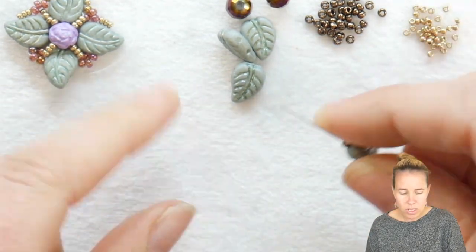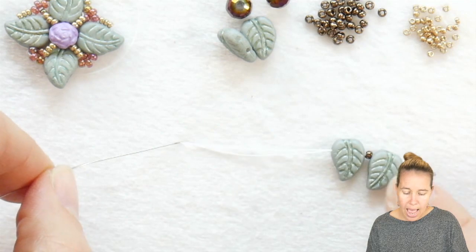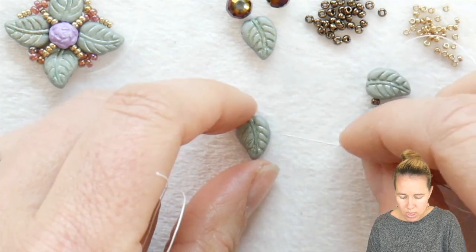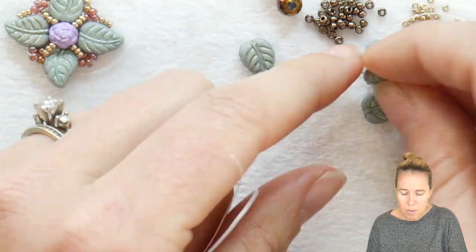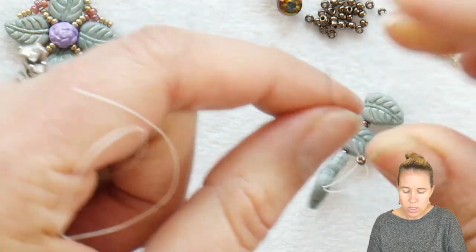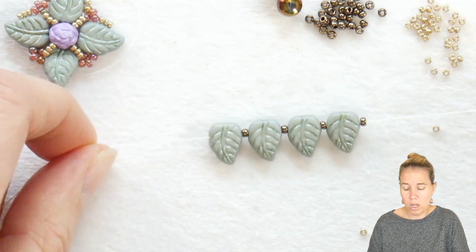Add an 11-0 seed bead — I'm using the metallic chocolate. Add your next leaf duo, and you'll notice that I'm adding them all the same way so the leaves all face in the same direction. Adding the next one and adding my fourth. Now I'm holding the bottom of my thread rather than using a stop bead, and I'm going to end with an 11-0 seed bead.